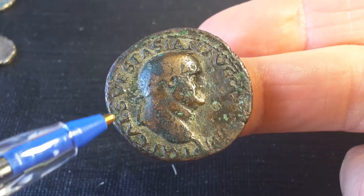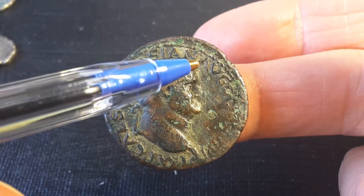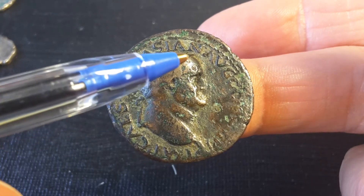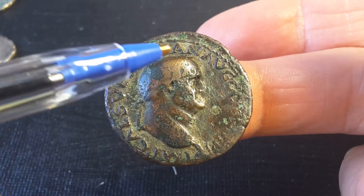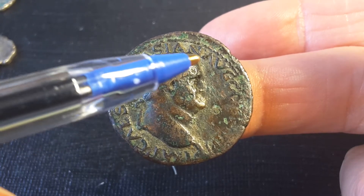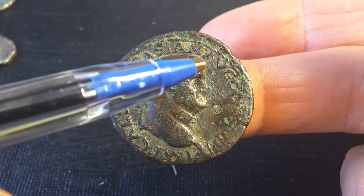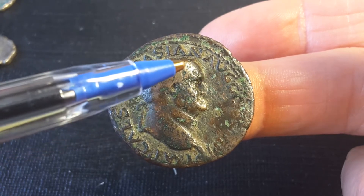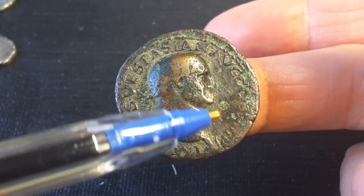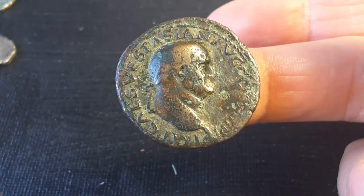The inscription reads: Imperator Caesar — Imperator being the high designate of the Empire — Vespasianus, and Augustus. You might mistake that last part, but that's Augustus, meaning he was the reigning emperor.